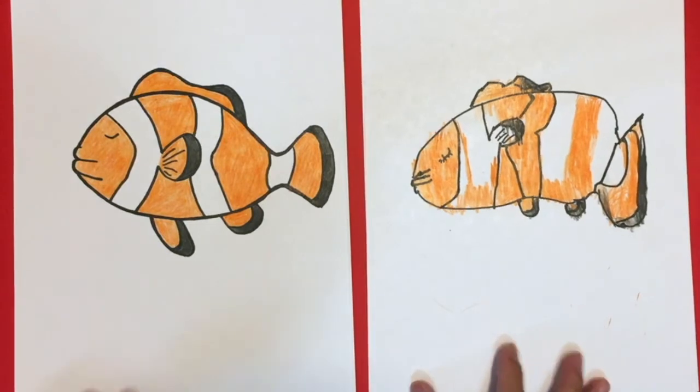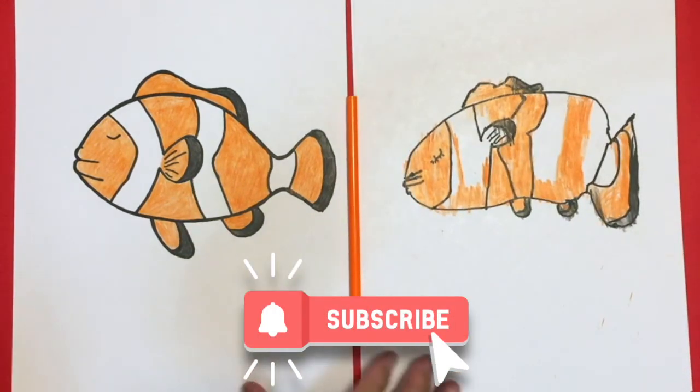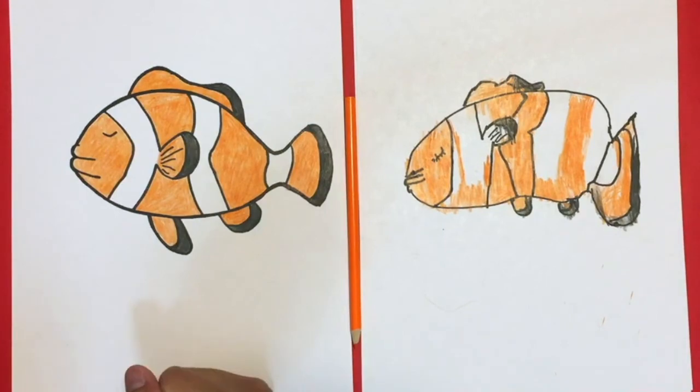Welcome back guys! We just finished coloring our fish. What colors did you use? Black and orange — we made it very simple. Yours looks very good mashallah. As long as you had fun, it doesn't have to be perfect — all fish are different. Make sure you guys subscribe, like the video, and upload your drawings to our links in the description so we can put them in our next videos inshallah. Thank you very much, assalaikum.